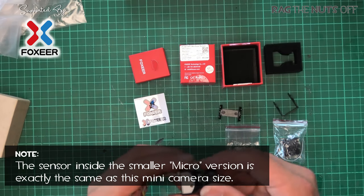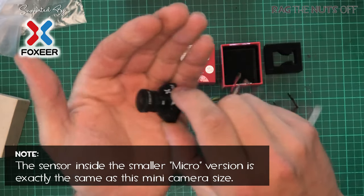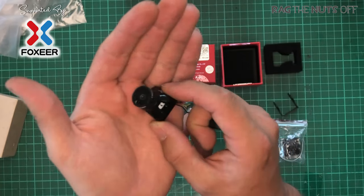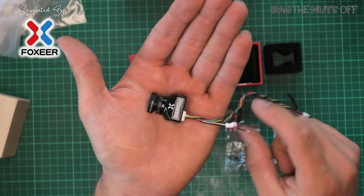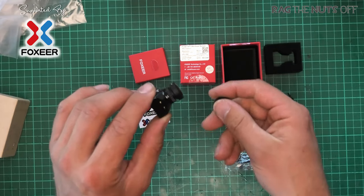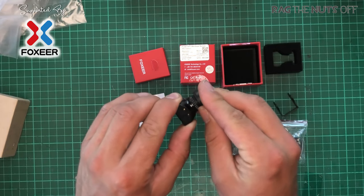Looking at the camera itself, the lens is disproportionately large, which makes sense for a camera going to be used at night, because we need to get more of those photons in there so we can see what's going on.